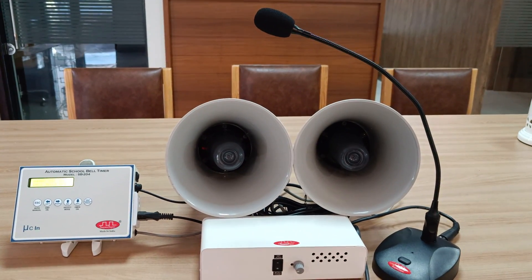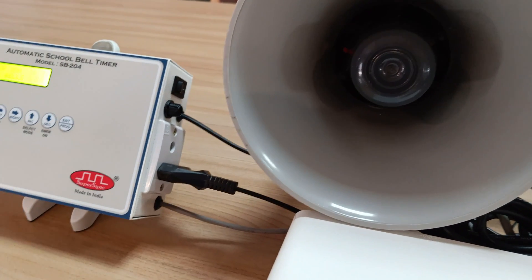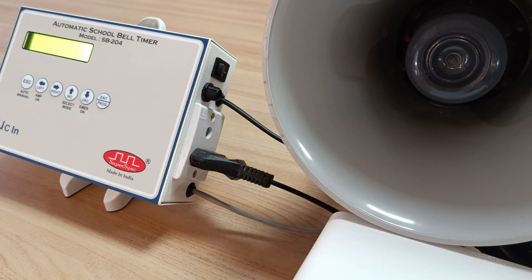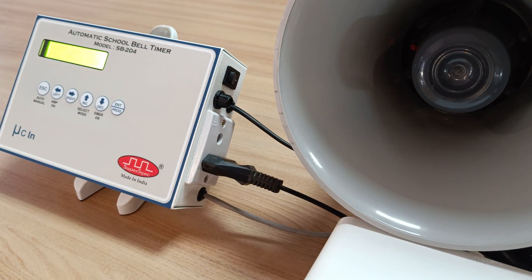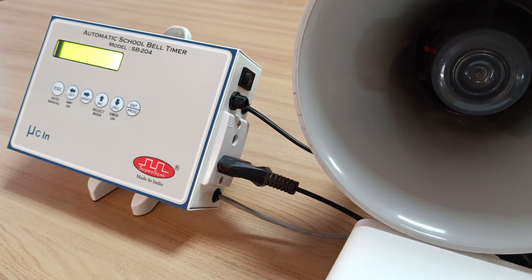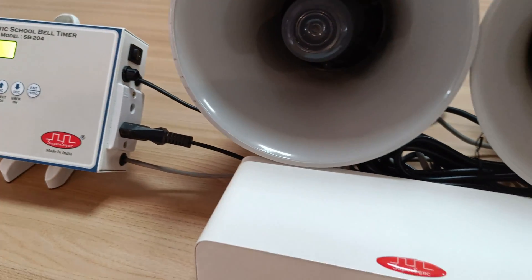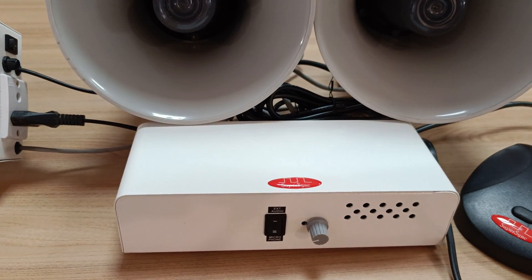The connections of this setup are very simple. SB204 comes with an AC output socket at the right-hand side of the device. This AC output gives 220-volt AC supply for the amplifier, and this output comes on only at the time of bell ringing. Apart from that, this aux cable coming out of it is connected on the auxiliary terminal of the amplifier, be it SuperSync's amplifier or any other amplifier.